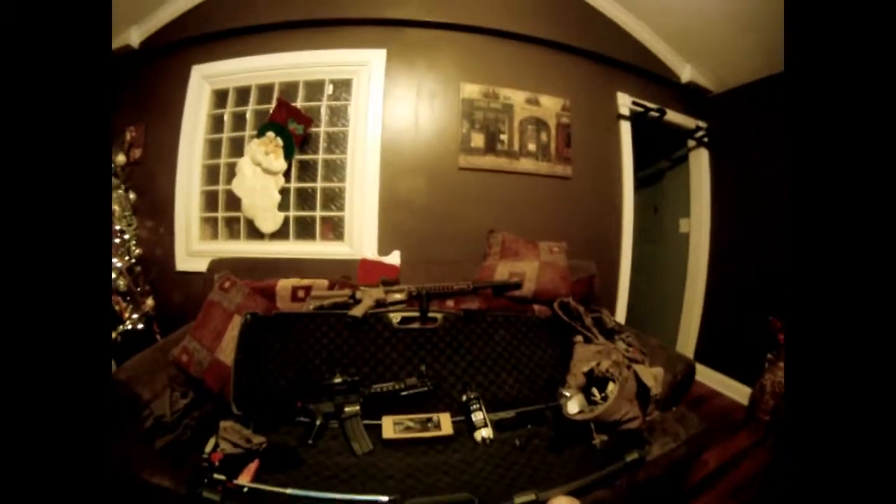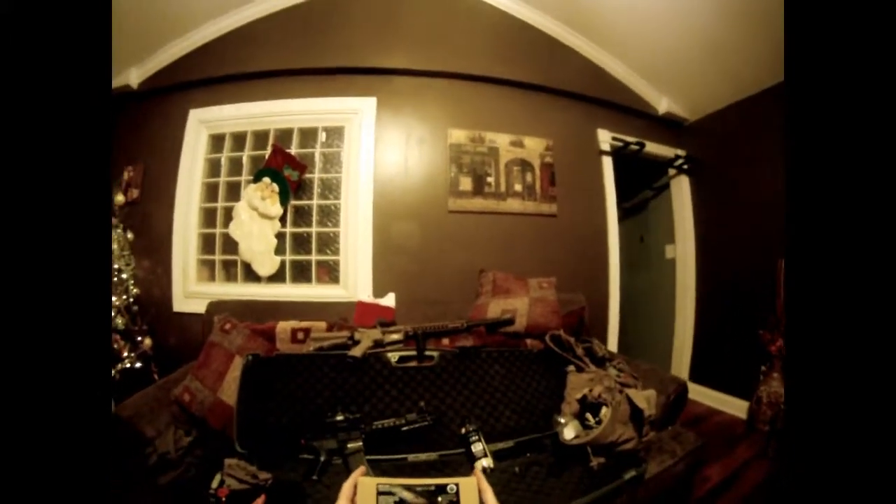Hey guys, this is Toolman from Legion Airsoft. Quick review today — I've got here the Madbull tracer unit. This is the Gemtech Black Side Flare.